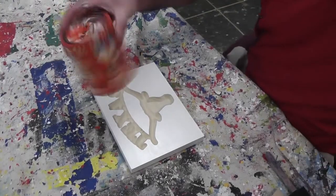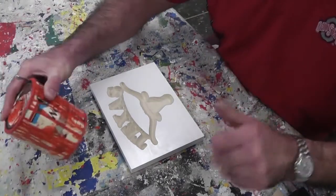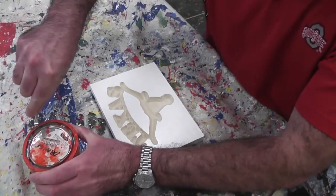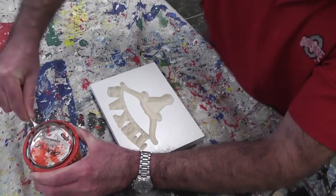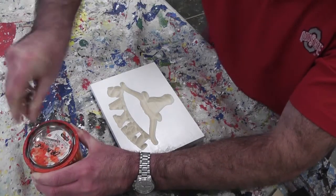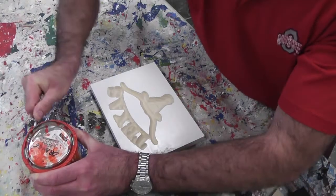Shake up the stain real good. You want to make sure it's not separated. Generally, you want to hold the cap down and make sure the cap is really tight. Then you get these tools — these little tools right here will pry up the edge of the can.